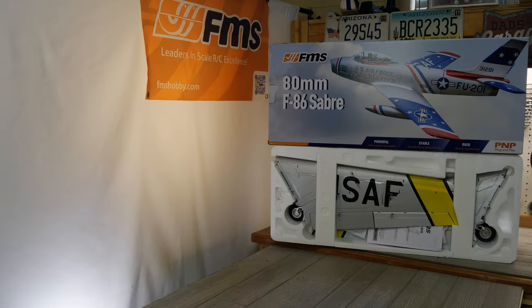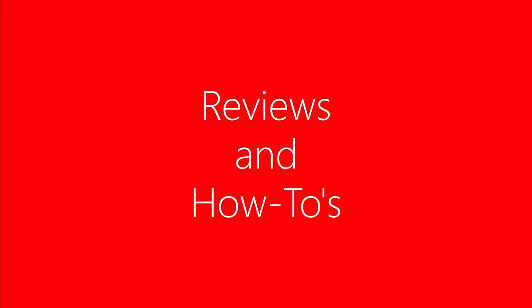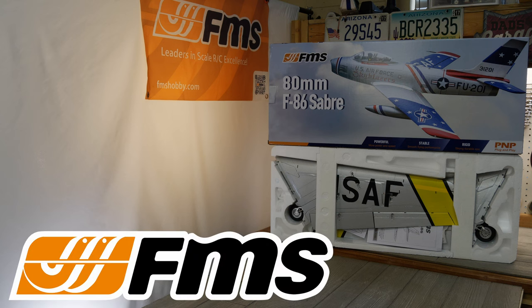Hello, welcome to RC Video Reviews. Today we're taking a look at the 80mm F86 Sabre plug and play from FMS. Before I get started I need to let you know this video is sponsored by FMS who sent me this F86 for review. I'll have a link in the description if you'd like to pick one up — it will be an affiliate link so the channel will get a little kickback. With that out of the way, let's get into it.